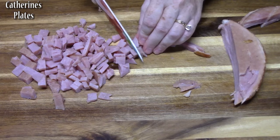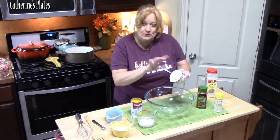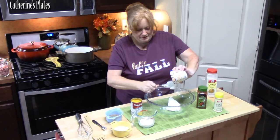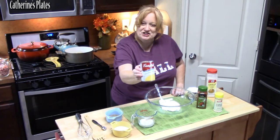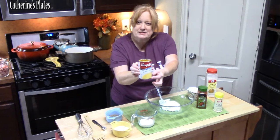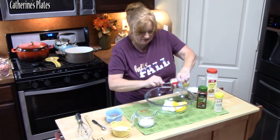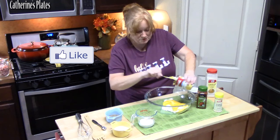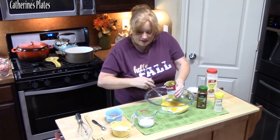In a large bowl we're going to add one cup of sour cream. To that we're going to add one can of cheddar cheese soup — a 10.75-ounce can. You can find that in the soup section of the store. It gives such great flavor. I'm also going to add half a cup of milk.